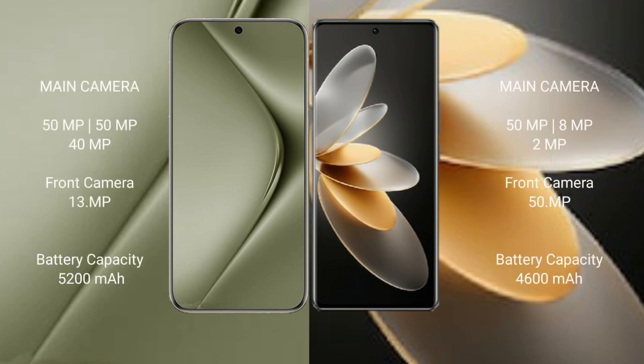Huawei Pura 70 Ultra features a triple rear camera setup: 50MP plus 50MP plus 40MP, and a 13MP front camera. VIVO V27 Pro features a triple rear camera setup: 50MP plus 8MP plus 2MP, and a 15MP front camera.